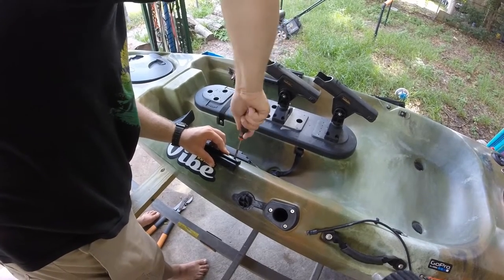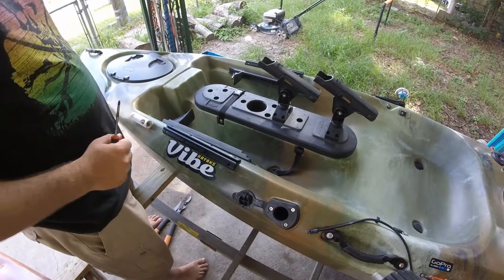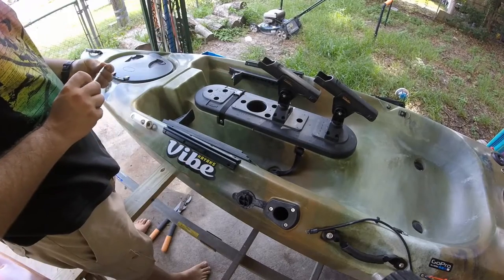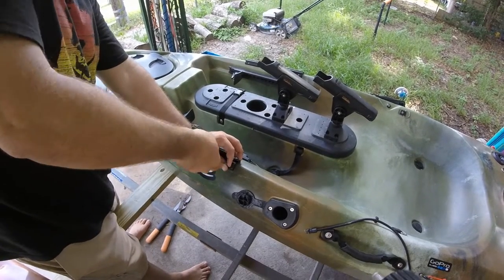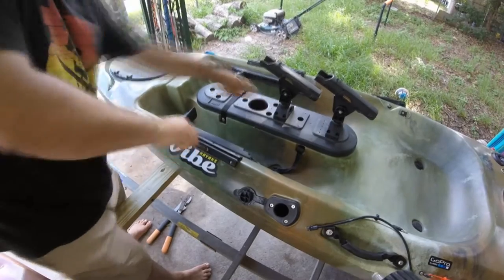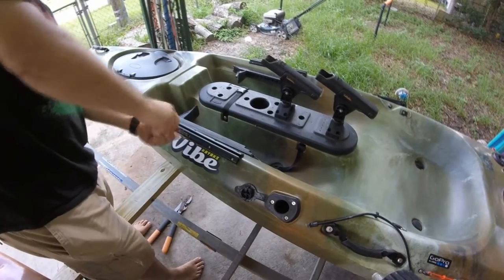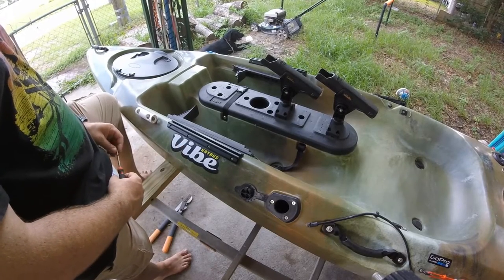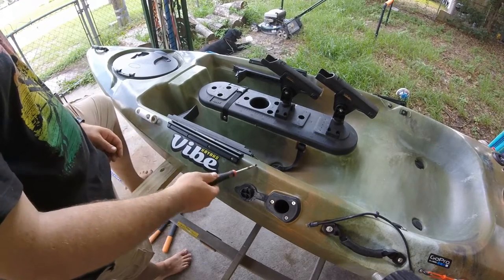You do not want to wrench down on these. You will be able to feel when it starts getting tight — stop. You do not want to burrow out the hole that this screw is going into; you want the screw to tap itself. Then you don't want to go from one to two to three to four. You want to go to the opposite side at the opposite end. Now you can go ahead and start screwing them all in. That's it for the Vibe Kayak curbed gear track system that fits perfectly on your gun rails.